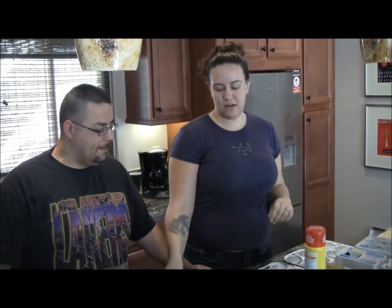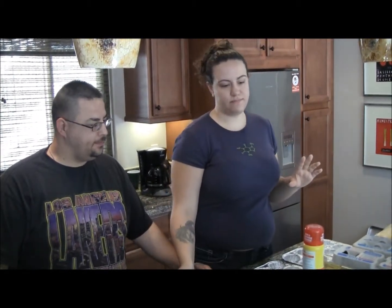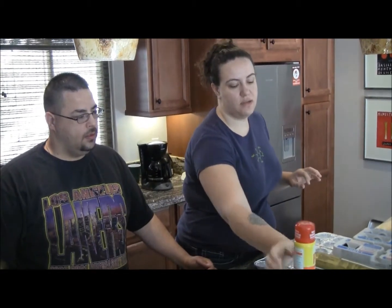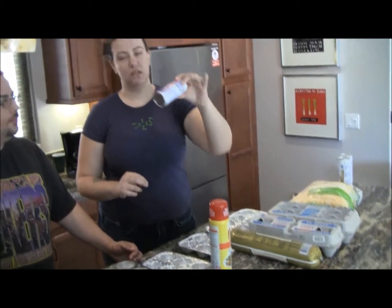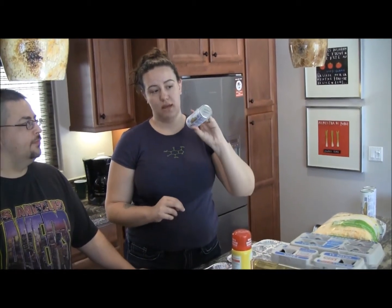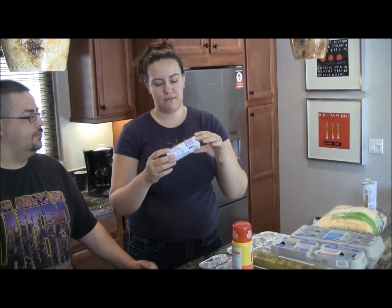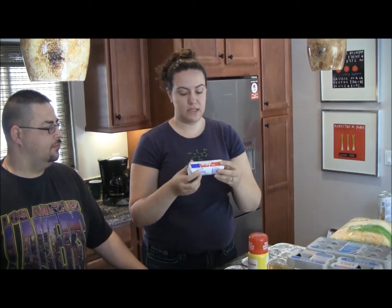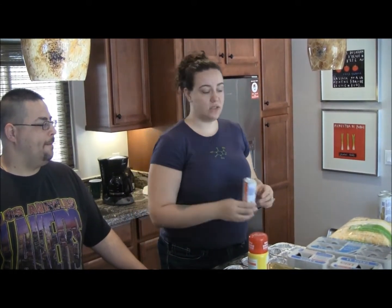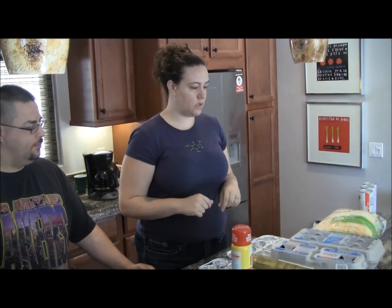For this recipe, what you'll need are muffin tins, Pam cooking spray, sausage, eggs, cheese, and small biscuits. We actually have the Ralph's brand biscuits here, but any biscuit that's not the large Pillsbury biscuit will work.